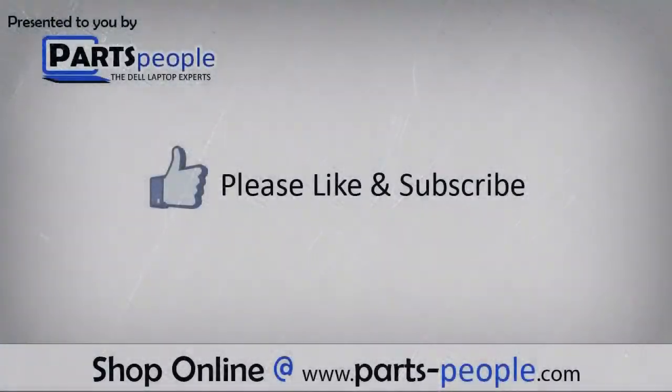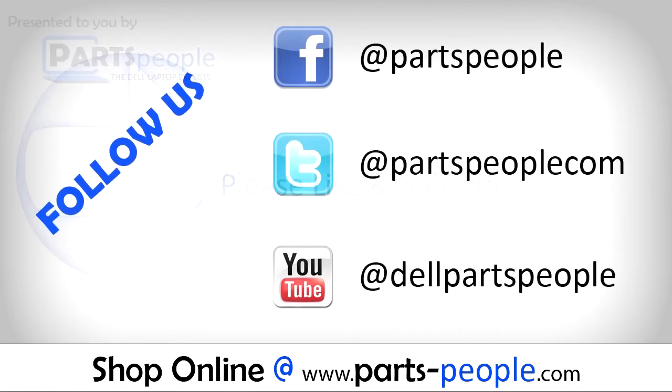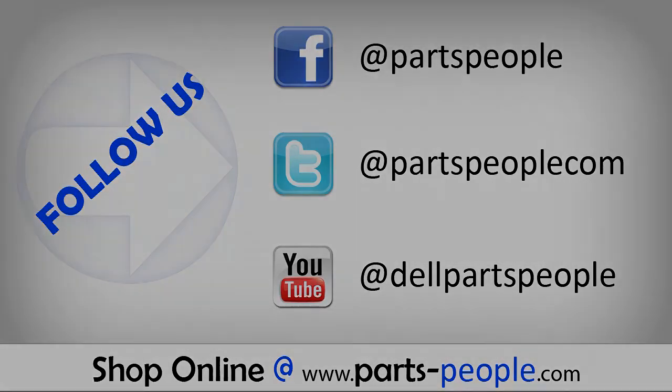We hope you found this tutorial useful. All parts discussed in this tutorial can be found at partspeople.com. We'll see you next time. Bye.